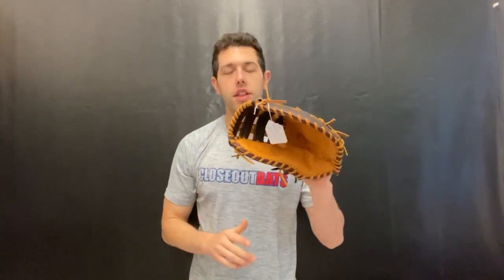We like the color on the Alpha series — we liked it last year on the youth glove. We only carried the youth glove, but we had some older guys ask if we had it in an adult version. So we decided to bring the adult version in and we have it in stock now.